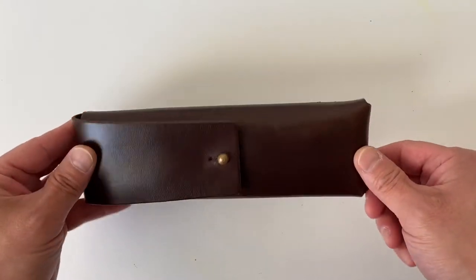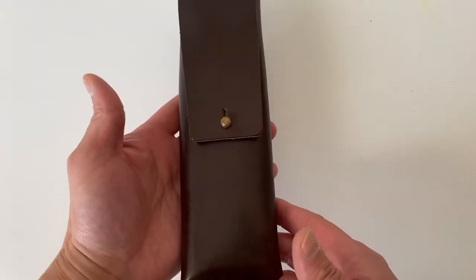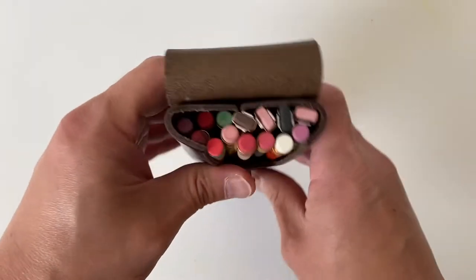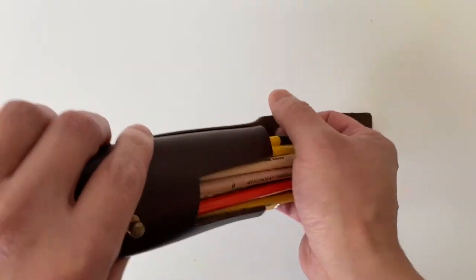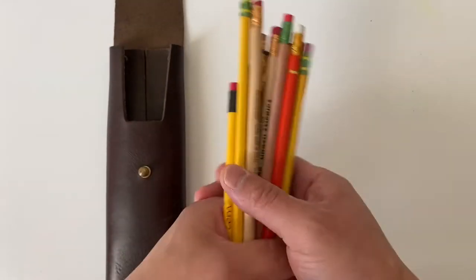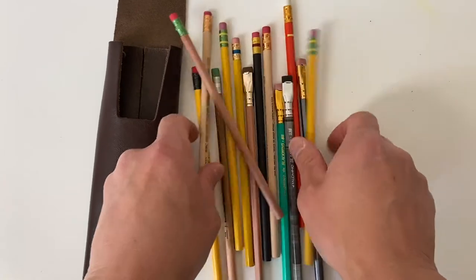It was made to hold unsharpened black wings, so there's plenty of room, yet it's still quite compact and easy to store and carry around. Here I've maxed it out with 14 pencils. While unsharpened pencils fit perfectly, the case will not accommodate a freshly sharpened pencil with a pencil cap, so you'll need to sharpen it down to clearance.